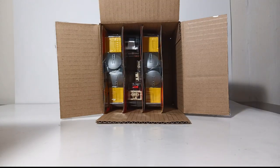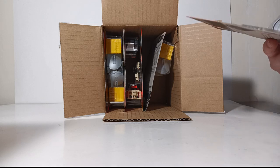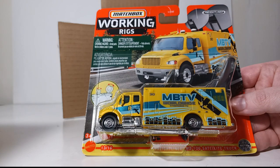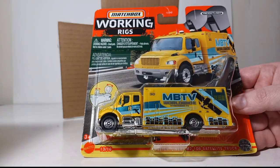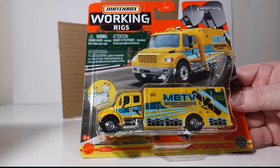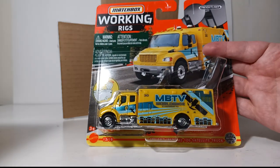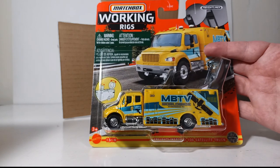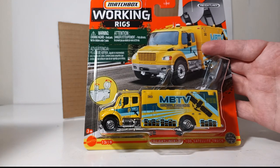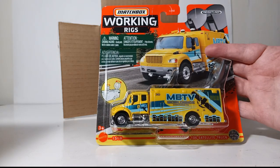Continuing on, we have the yellow Freightliner M2 106 satellite truck — one of my favorite castings. It was nice to see this return in this mix; it was the new model for the last mix of 2021. Since this case has been out for several months, there have been several customizers who have stripped and sprayed this in different fire department, police department mobile command center colors, and also local TV station colors, making it a very popular vehicle for customizers.